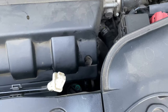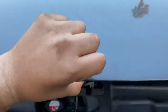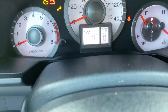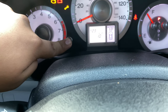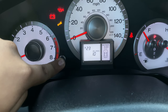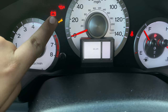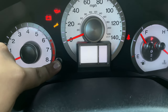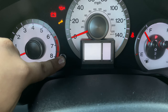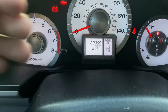Now that we've filled up the car with oil and checked the dipstick and everything's good, we can go ahead and reset the oil percentage. So we're going to hold it down for at least 5 to 10 seconds — you can see here it says 10% — until it starts to flash. Hold it down, let go, hold it down, let go. There — 100% oil level.